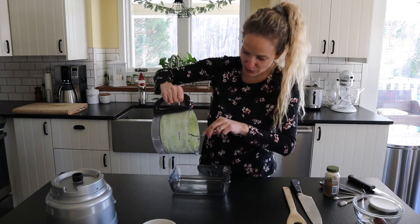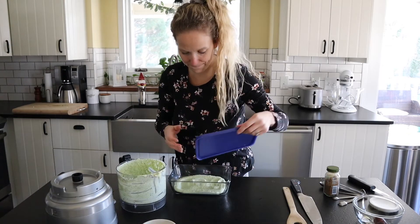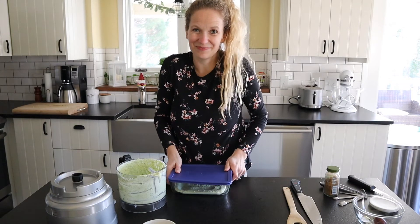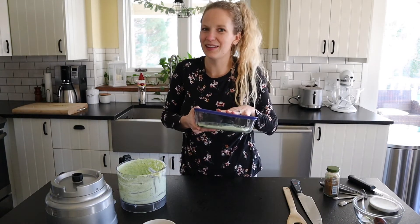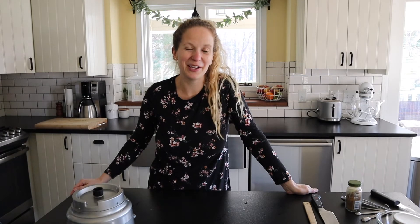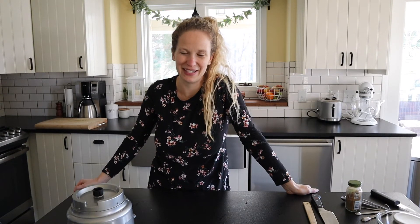I'm going to go ahead and pour this into a glass container. That's it. I'm going to close this up, put it in the fridge for about 30 minutes, and then I'm going to serve mine on top of tacos tonight. Thank you so much for watching this recipe video. Make sure to follow me along and subscribe so you can see all my easy recipes — I really try and make cooking simple. Thanks so much for being here and I'll see you next time.